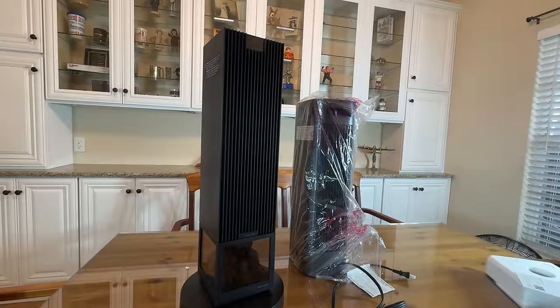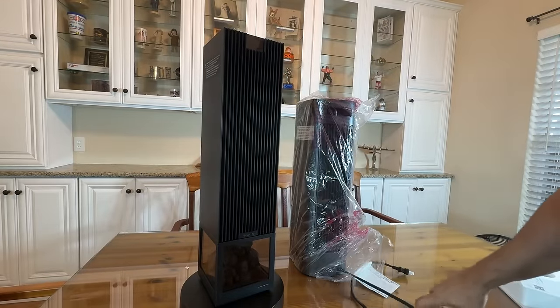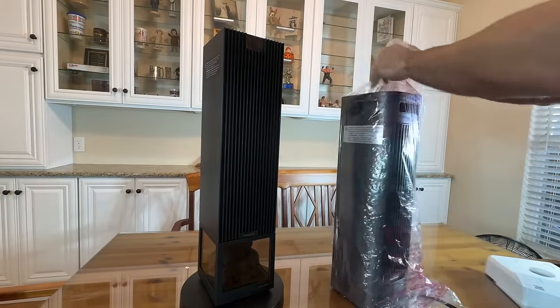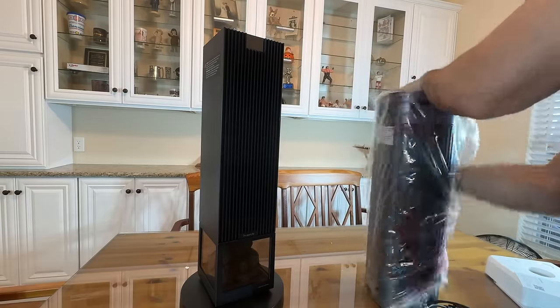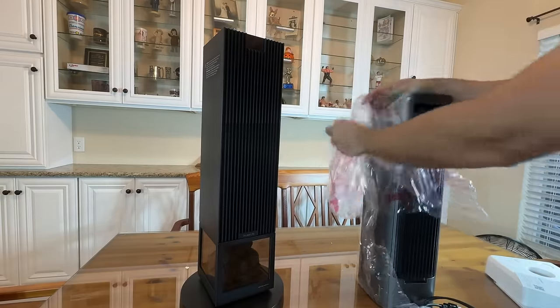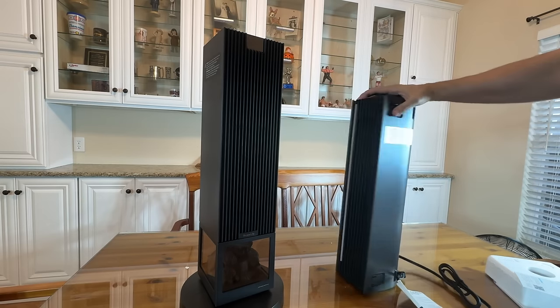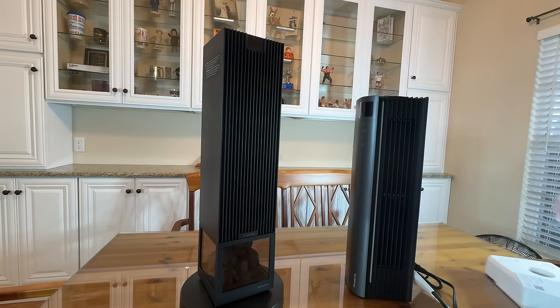Now it's time for our up-close portion of the video. With Go V Life, we are still kind of unboxing one of them. You can see we've got the other one out — this is the introduction where people are just learning about the product, and we film this portion when we first get it. So there we go, we have them both unboxed. Very stylish.